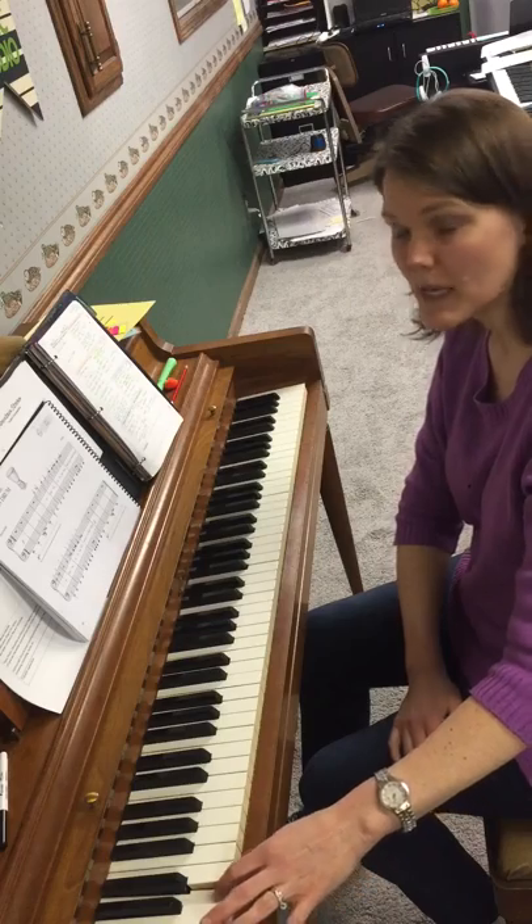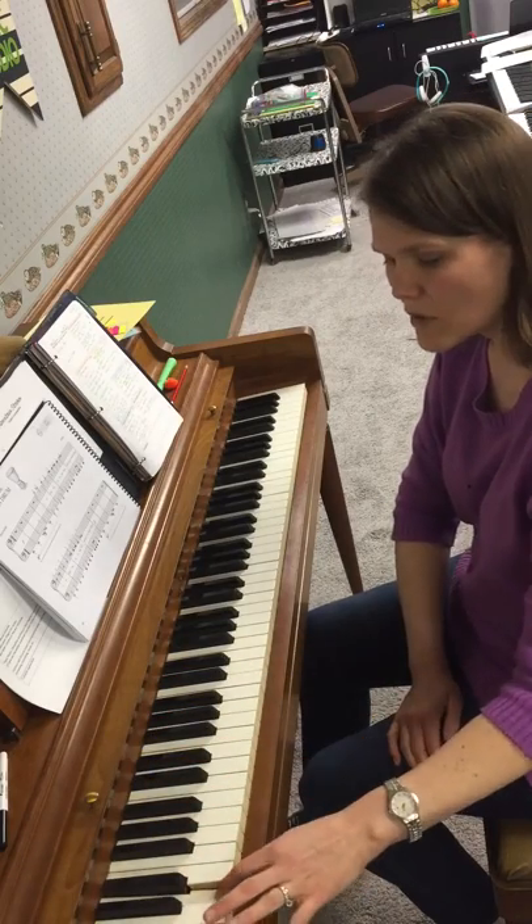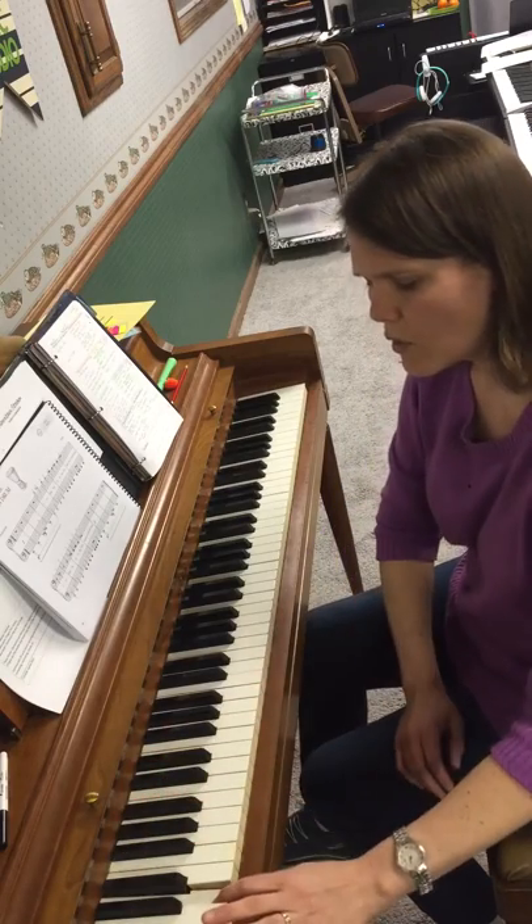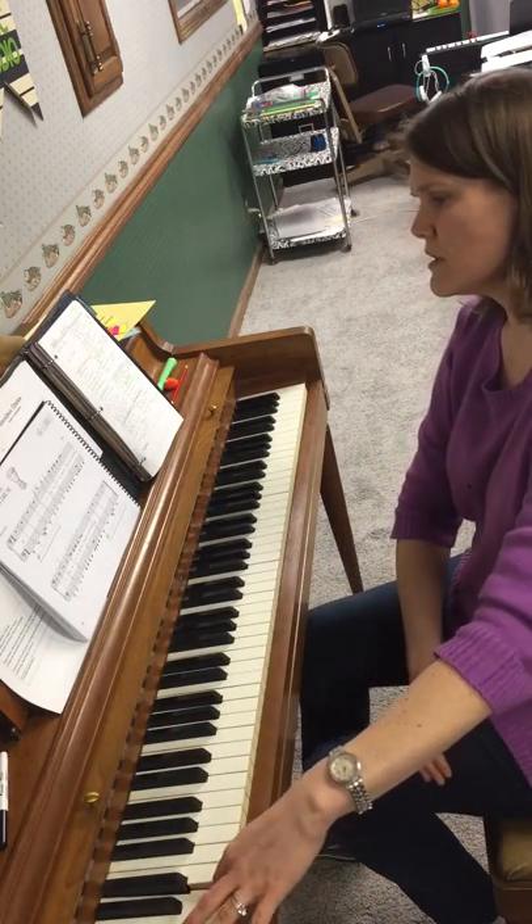Now roar with the pedal down. Roar with the pedal down. Back and forth. And four, two, three, four.